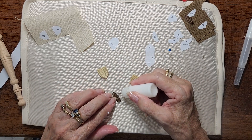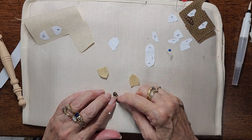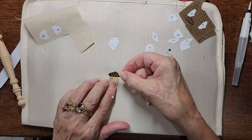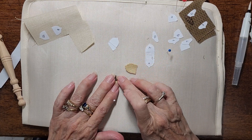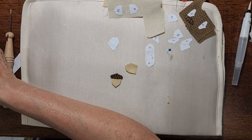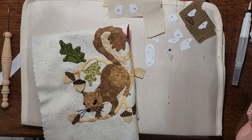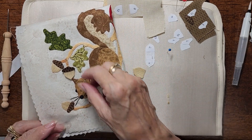The nice thing about this is if your glue dries up where you're working, it's really easy to get it undone. Just use very little glue — I tend to get more glue on my fingers than on my shapes. And then we have a cute little acorn. You're going to need a lot of them because I like acorns, and Mr. Squirrel here — he likes acorns too.